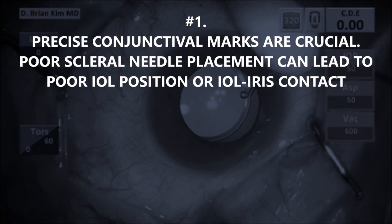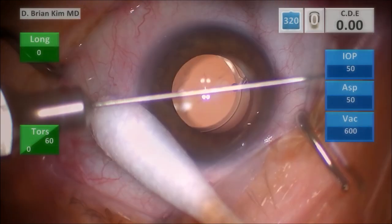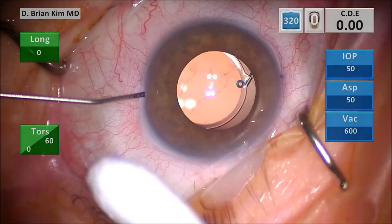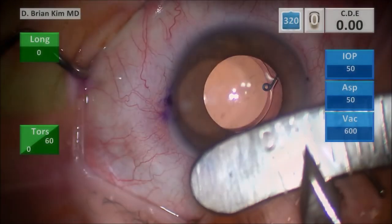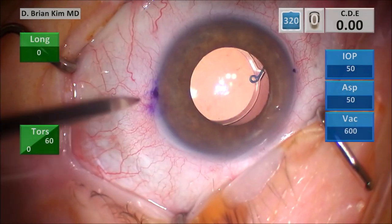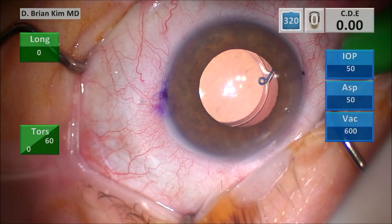Pearl number one: precise conjunctival marks are crucial. Otherwise, you can have poor scleral needle placement, which can lead to poor IOL position or IOL-to-iris contact. It doesn't make sense when you do the difficult maneuvers, finally pass the haptics through the needle, put it into place, cauterize the ends, and the lens is tilted, decentered, or rubbing against the iris causing UGH syndrome. So here you can see this patient has a dislocated lens. I'm marking the limbus using the tip of the cannula, then using the cannula itself to find 180 degrees apart. I use a cotton tip to steady my hand, dry the surface for a more precise mark, then use the caliper to mark two and a half millimeters posterior to the limbus on either side in radial fashion, and then two millimeters adjacent.